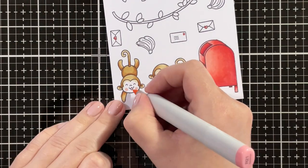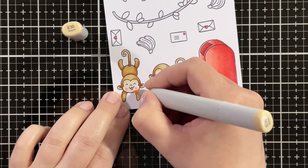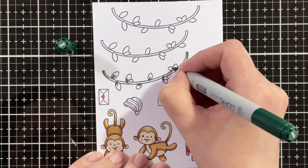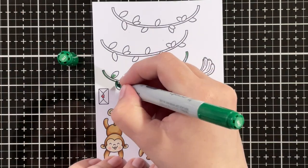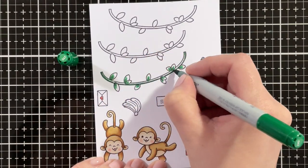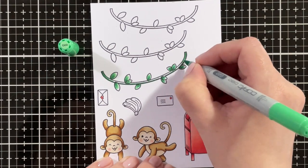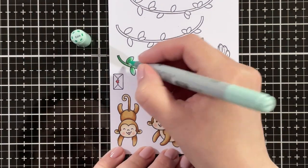I'm bringing in some blush using R21 for that. I always like to add my blush first, then I can blend it out with the lightest color, which in this case is E30. Then for the leaves, I'm using G29 as my darkest shade, then going in with G17, just blending that out slightly, then with G02, and then blending that out with G00.